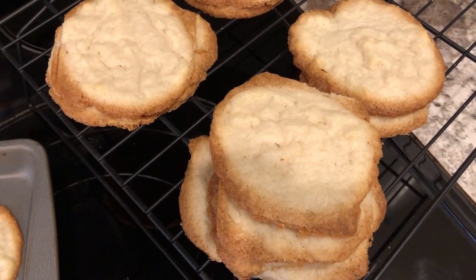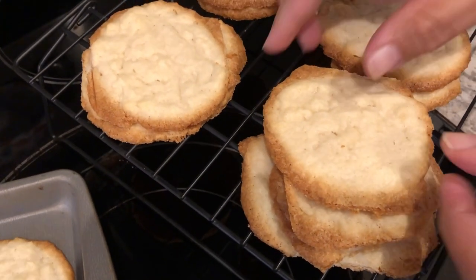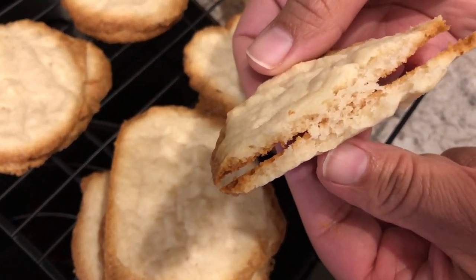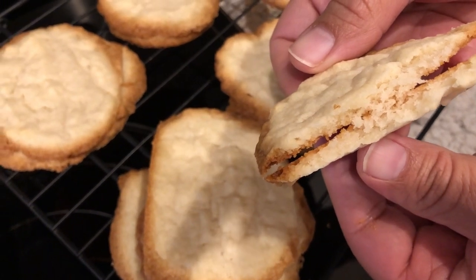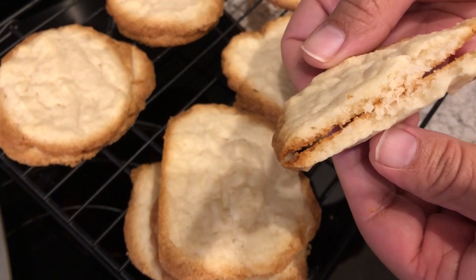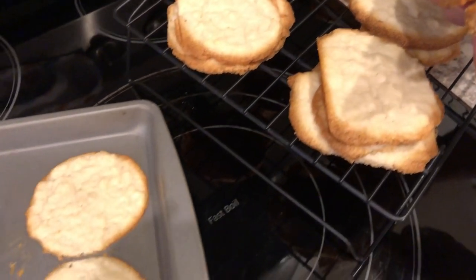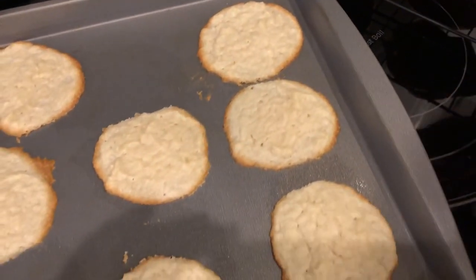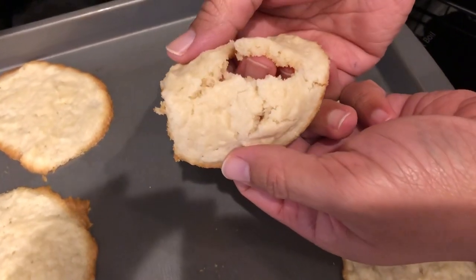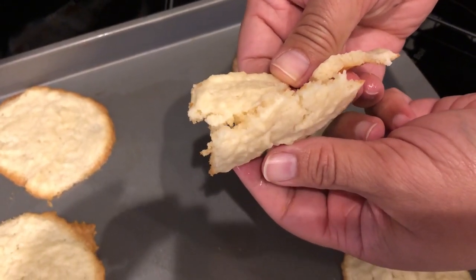I ended up baking this first batch for 15 minutes. My husband is here and he's going to break one open so you can see the inside. It's a really light, cream cheesy cookie — very good, and a nice break from the traditional sugar cookie. The other batches I baked for 13 minutes. We're actually a house divided — he prefers the softer cookie baked for 13 minutes, and I prefer the crunchier cookie baked for 15 minutes.